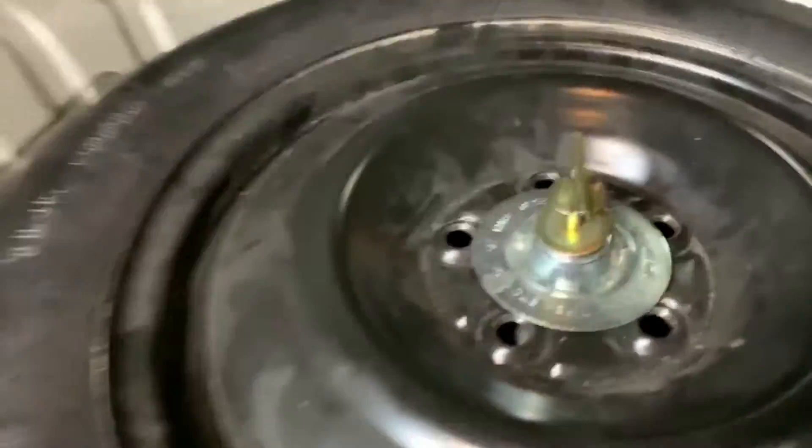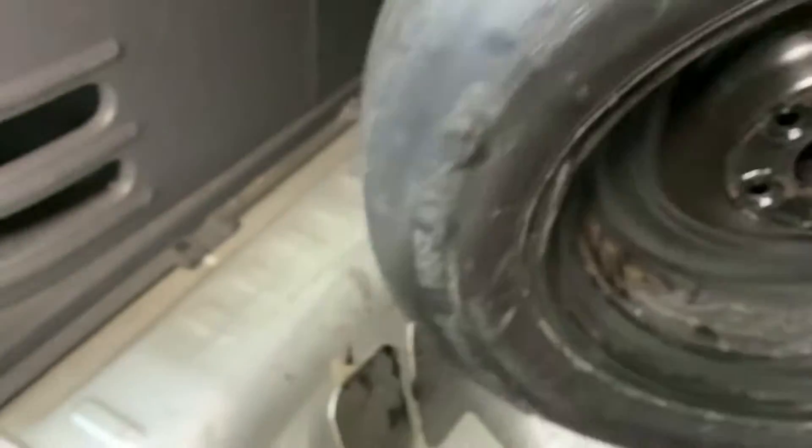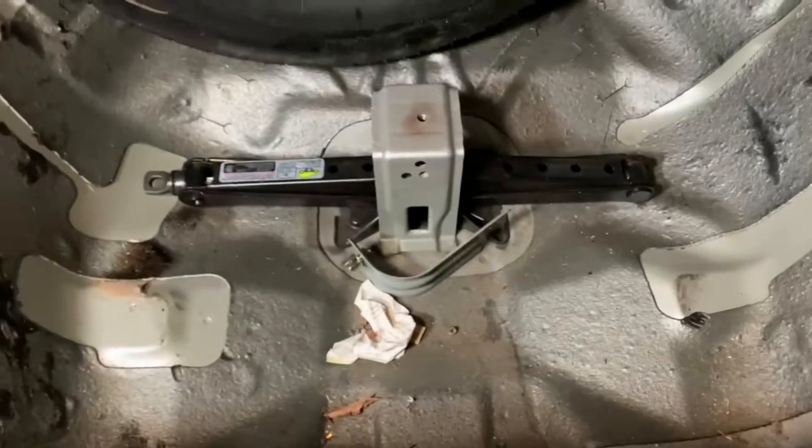I'm going to go ahead and pull that end link, but it's all bound up. So I figured I'd grab my jack here and use it to prop up the underside of the rear swing arm. And then this is what I find down here.